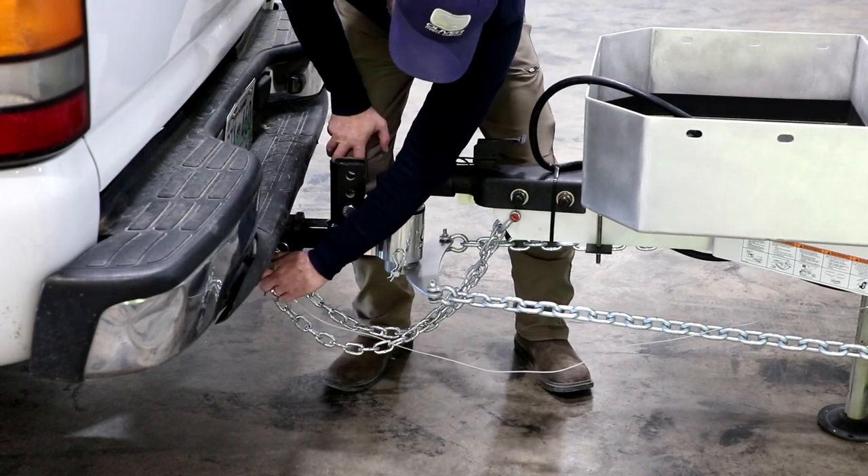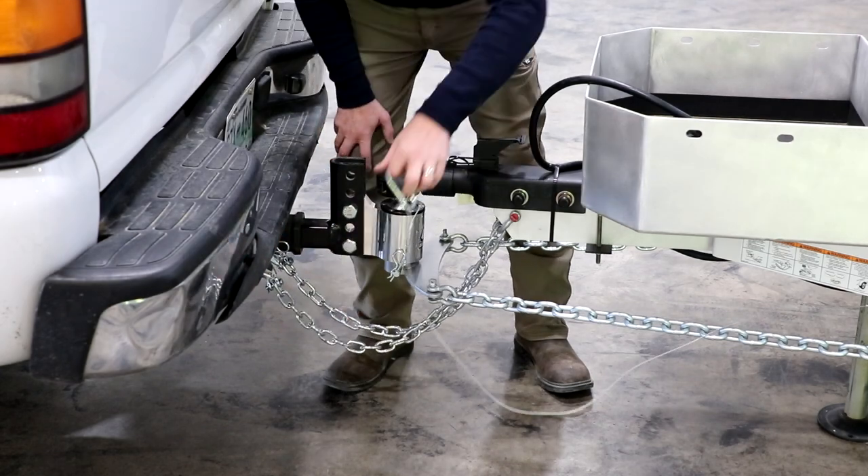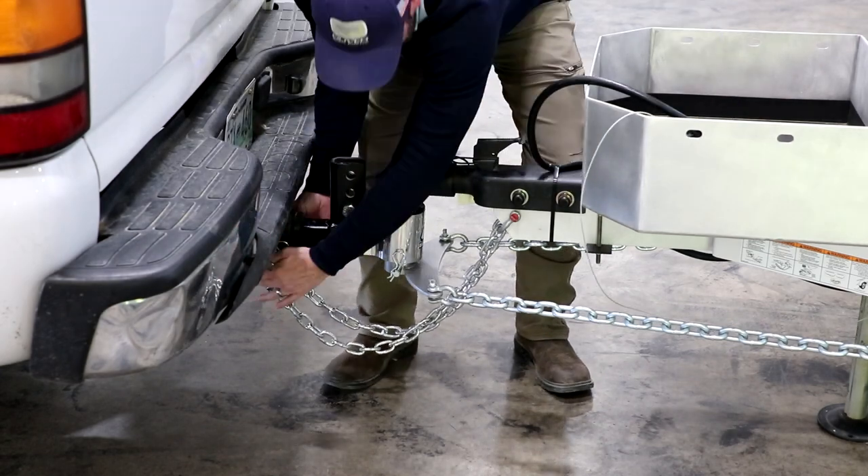Next, go ahead and disconnect the breakaway cable. Then we'll take our chains loose.